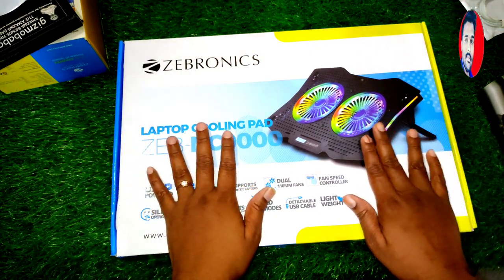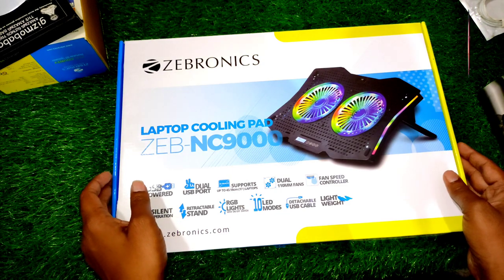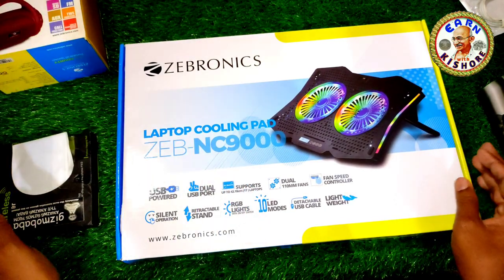Hi friends, how are you? I'm going to review my products on Bulbul eCommerce website. I'm going to buy these products on-box and review.